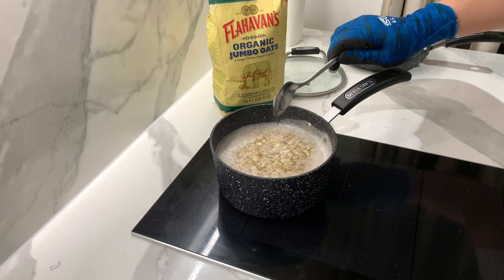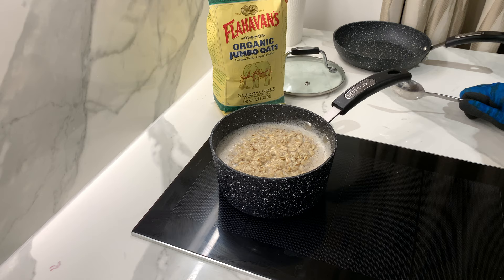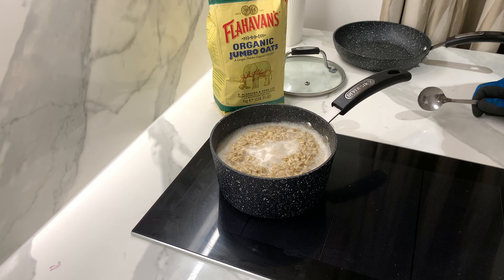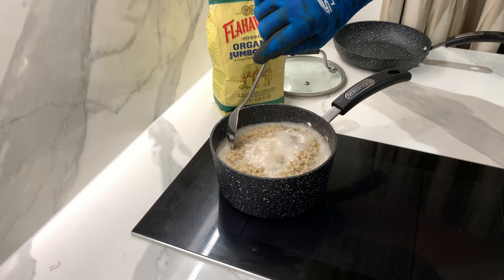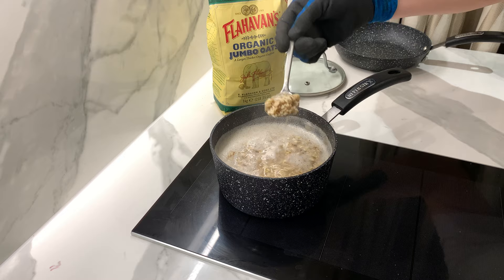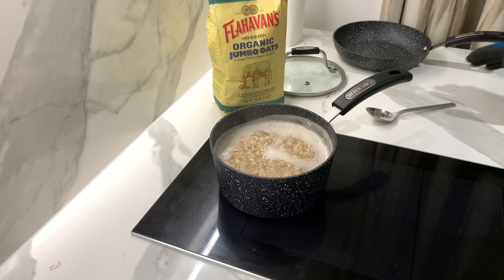Right now just wait until the water boils again. You can see the water is coming along very soon. Maybe just cook a few more minutes. You can see the water is stirring slowly - the taste is great, the smell is really good, wow.